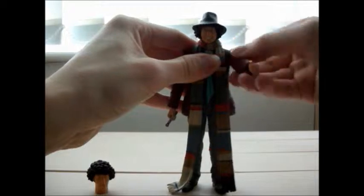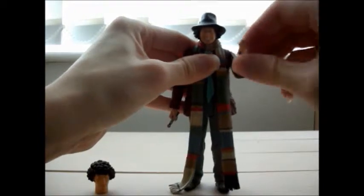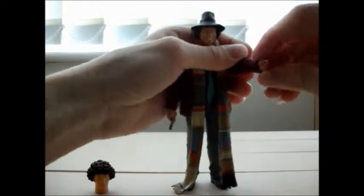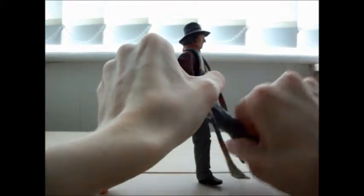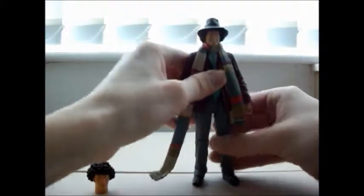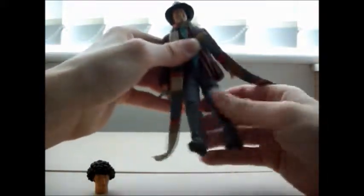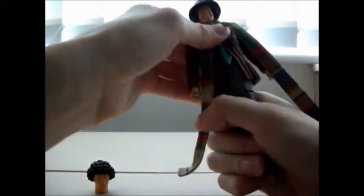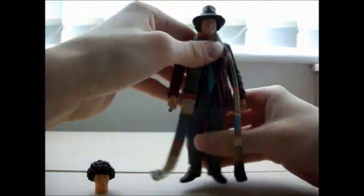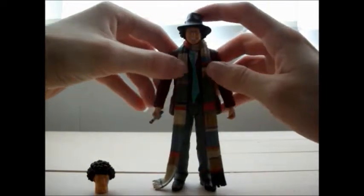Arms can do a 360, he has 360 in the bicep, his arms can bend so you can pose him in all sorts of poses, and his hands can do a 360 as well. His legs go up and down, which is standard for most figures. No ankle articulation — sorry, no thigh articulation. The thighs are very stiff as I don't tend to move mine very much; they can do a 360 and the waist can move. It's basically standard Doctor articulation for this figure.